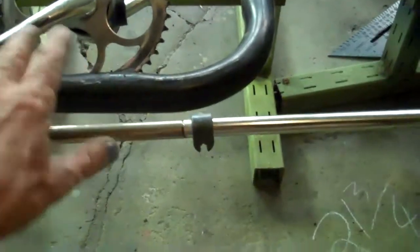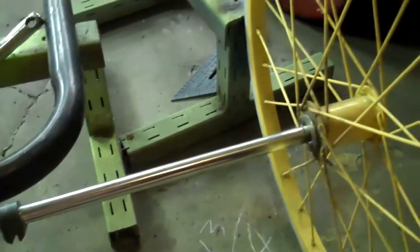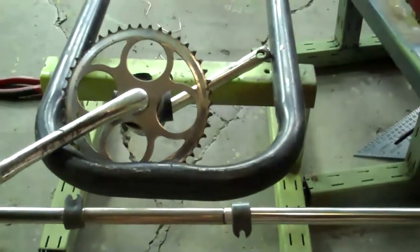That whole piece there will be welded to that, and then this will be able to go up and down. The next part is figuring out the shock absorbers. I've got all kinds of those little small bicycle shocks, so I'll probably use those.